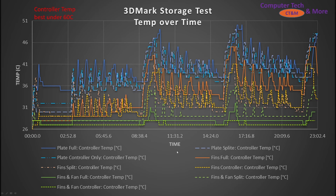The last and most complex data: I took recordings from the entire 3DMark Storage run — all 23 minutes of it — to measure the change in temperature. This is the change in controller temperature. The trends are more or less the same on the controller across configurations.